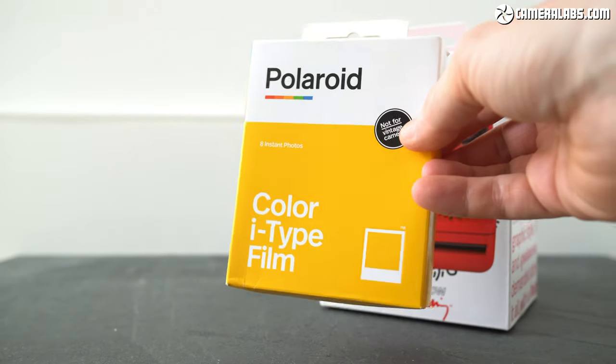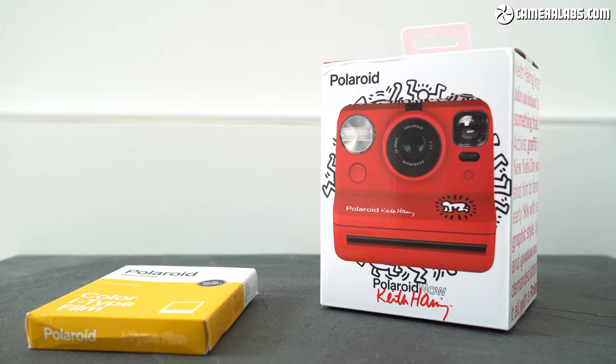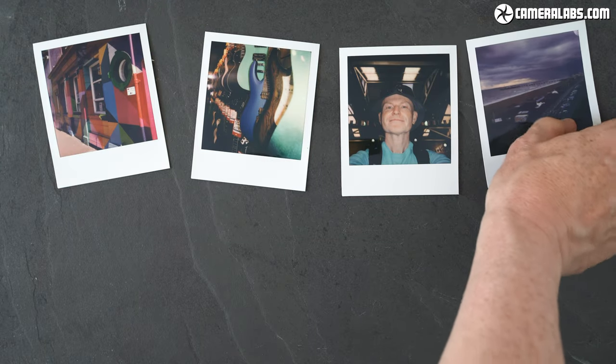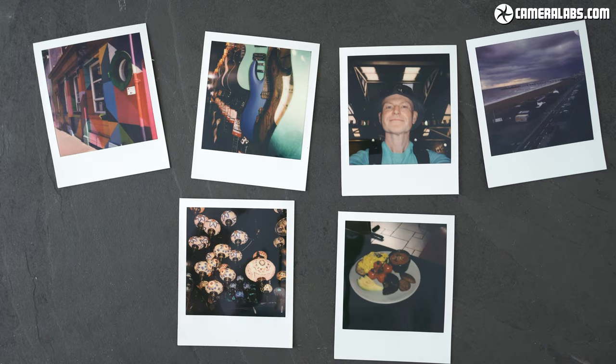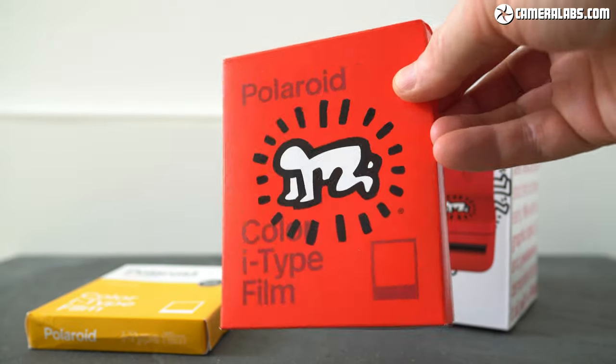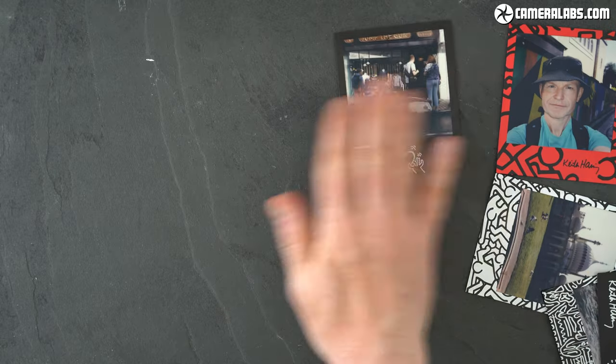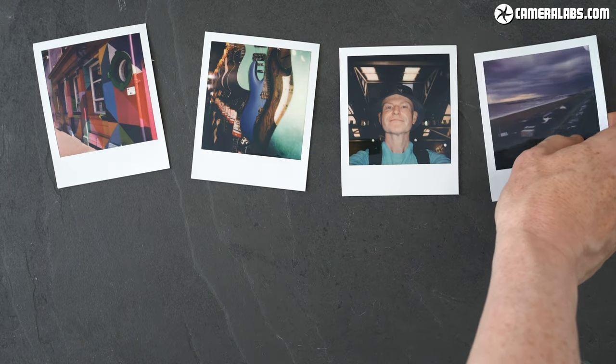Like other Polaroid Now cameras, it takes i-type or 600 series film cartridges. The latest i-type cartridges cost around $16 or £16 per pack containing 8 prints, working out about $2 or £2 per print, although the price falls a little if you buy packs of 3 or 5. Like other instant processes, the chemicals are built into the paper, so everything you need is in the cartridge. Polaroid sells i-type film in colour or black and white, as well as with a variety of borders — including, you guessed it, a Keith Haring option. i-type film produces fairly large prints measuring 88 x 107mm (3.5 x 4.2 inches), with the actual square image measuring 79 x 79mm (3.1 x 3.1 inches), and a thicker border on one side that contains the chemicals but becomes a handy place to write notes with a Sharpie pen. This makes it the largest of the square instant formats.